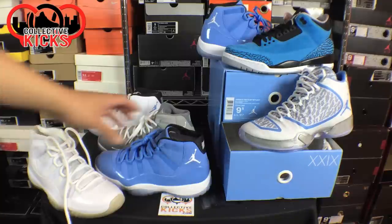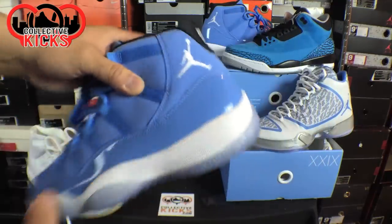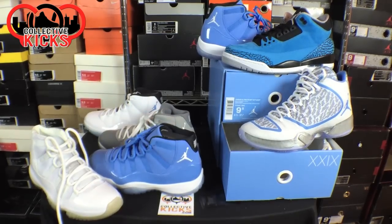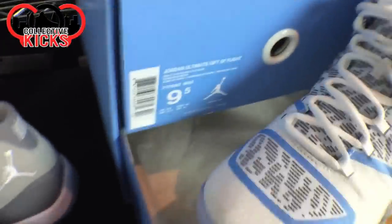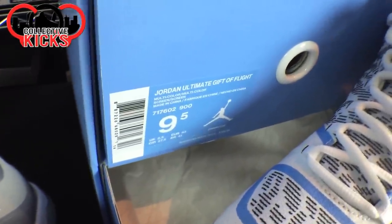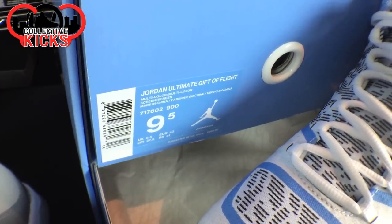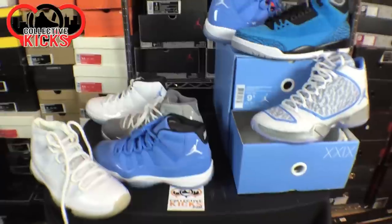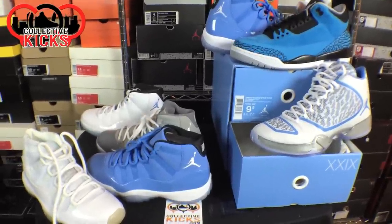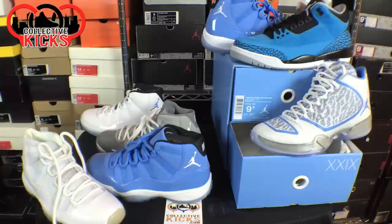First things first, this is probably the one that people care about the most — the Pantone 11. One thing I will note is on the box, you can see right here: Ultimate Gift of Flight, and it says multi-color, multi-color. So this pack cost a grip — it was $500, and it just says multi-multi on the box. So it doesn't say Pantone anywhere, but obviously everybody knows this is the Pantone 11s.